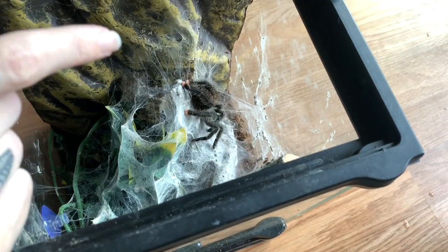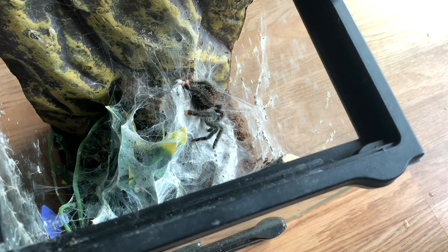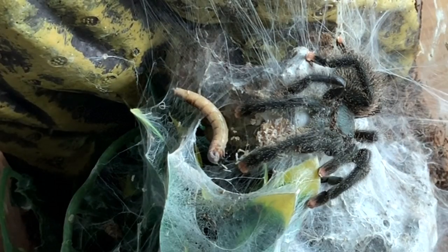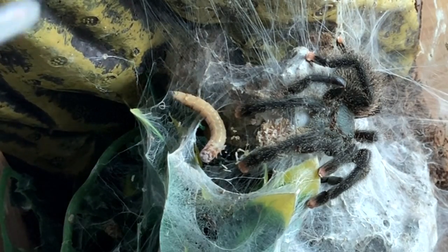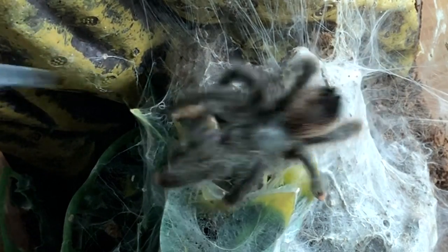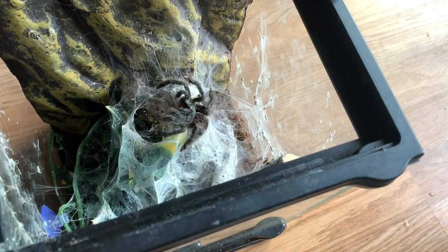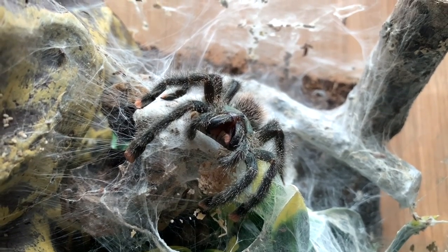She was hungry — good. Usually I can't get this girl to eat worms, but I figured we could try. She got it! My Avicularia Avicularia Morph Type 6.